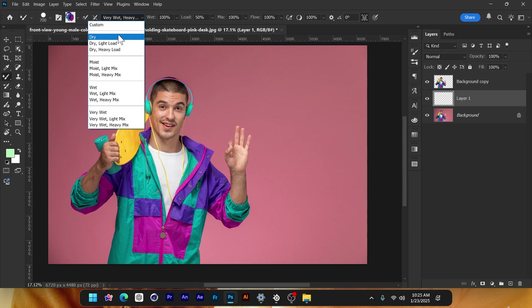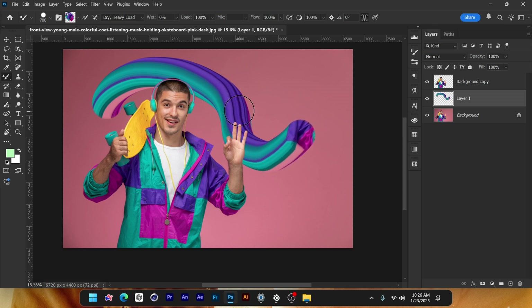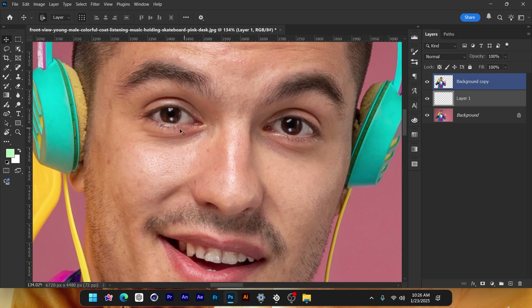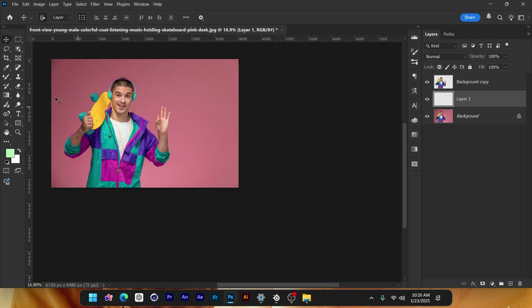Notice how this is much smoother. If you want a different type of brush, open the dropdown menu — there's the Dry, which looks like this, and then the Dry Heavy Load, which looks good too. Notice how when I drag it's really slow and sluggish. That's because I'm working on a very high resolution image. Go to Image > Image Size and you can see this is a much larger image.